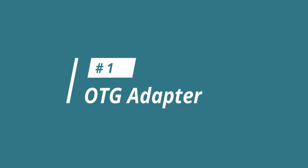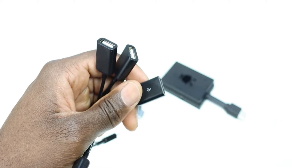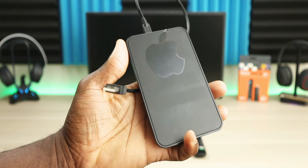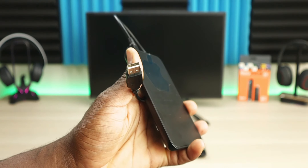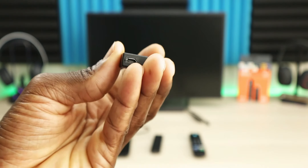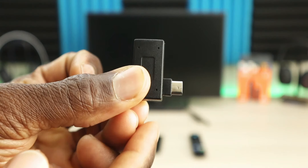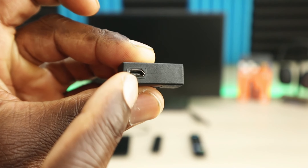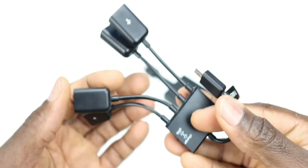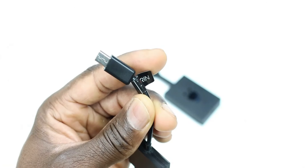Accessory number one is, of course, OTG adapters. We've mentioned the Bluetooth remote or keyboard — some options have a USB receiver that you need to plug in. We also talked about an Ethernet to USB adapter and a hard drive. All of these accessories require a USB port to plug in, and this is exactly what an OTG adapter does. OTG adapters come in a couple of different versions — some have three ports, some have one port. An OTG adapter plugs into your Fire Stick and then branches off, essentially splitting the connection and giving you one or multiple USB ports to plug in accessories.